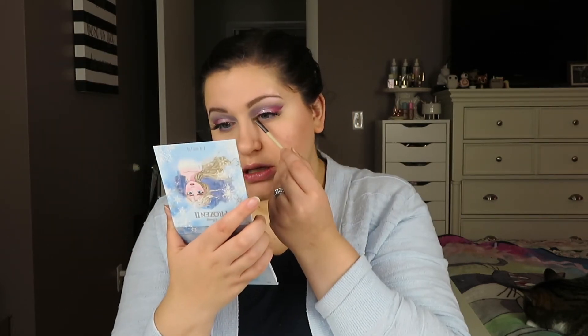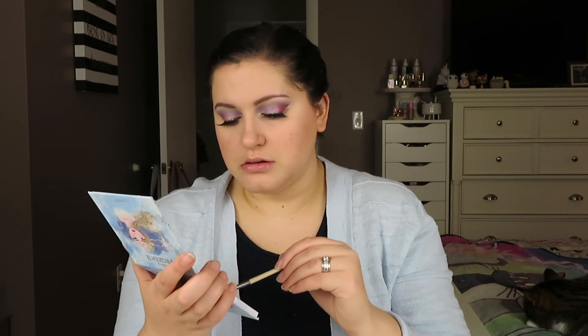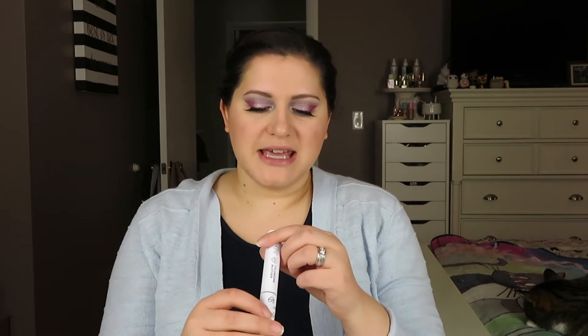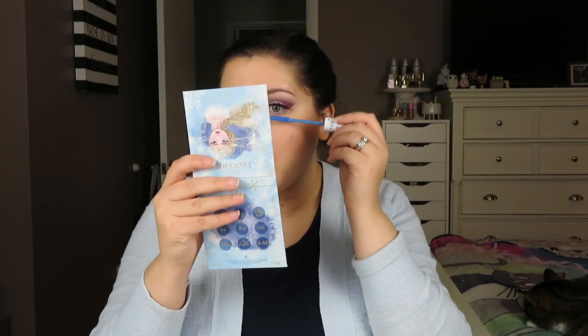Now I'm going to go into that silver and pop it right on the inner corner. I'm thinking about doing my lower lashes with the BFF mascara in the shade Sky High — that sky blue color — just to add a little something extra. And that is so cool; it just adds this little extra something to the look.